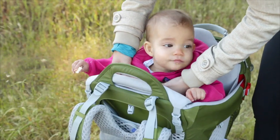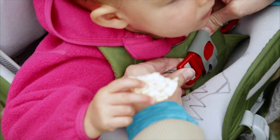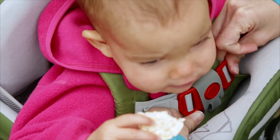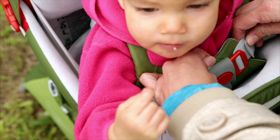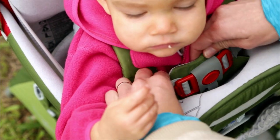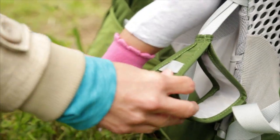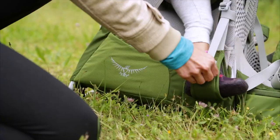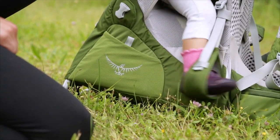Now you are ready to safely lock your child into the Poco AG. Secure the child's chest harness buckle and tighten the harness as needed to provide a snug fit around the child's upper torso. Double check all chest harness buckles to ensure both sides are fully engaged and in the locked position. Use the stirrups for children near the top of the weight range, 28.5 pounds or 22 kilograms, and adjust the stirrups so the child's knees are slightly bent for comfort.